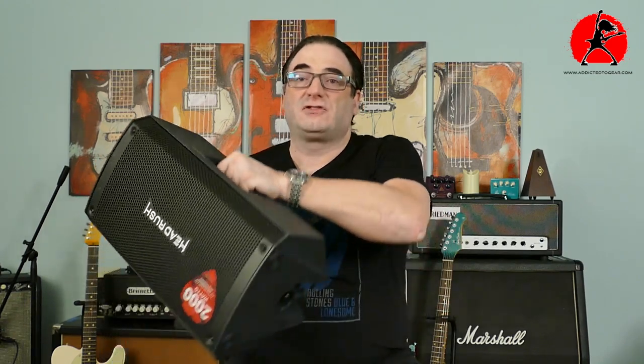Another cool thing is you can use two of these in stereo, basically pumping stereo sound. You can play with ping pong delays and do all kinds of spectrum-spreading sounds à la David Gilmour, getting a really large sound without too much gear. Just two of these on the floor — one on each side — and you're pretty much ready to go.